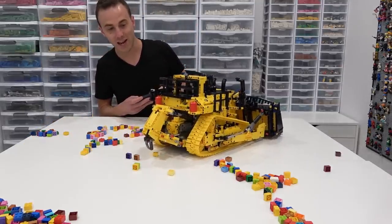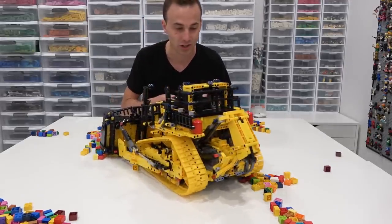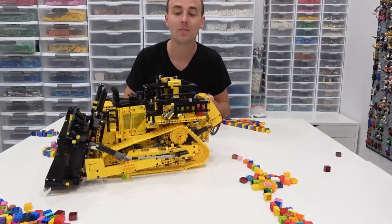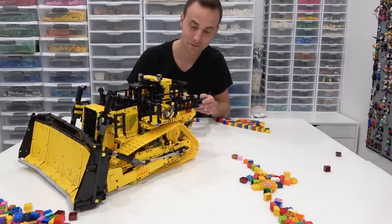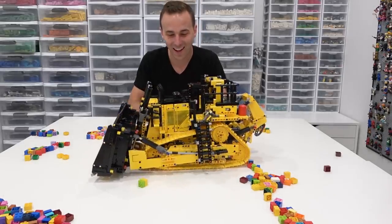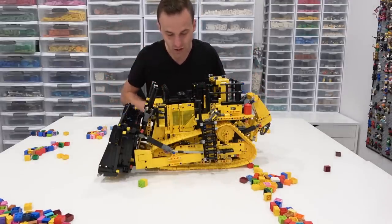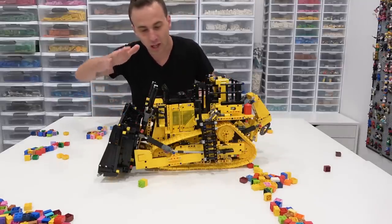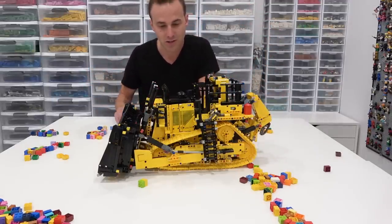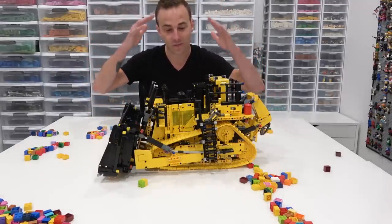Can I do two operations at once? Yes! I can operate the back ripper while doing something else — you can do multiple operations at once. Can I bring the ladder up? Yeah — there goes the ladder! So obviously we can do multiple operations at once. You can lift the blade, put the blade down, tilt the blade, put the ladder down, raise or lower the ripper, and steer it forward, backward, and in circles. This thing is absolutely incredible — I love it!